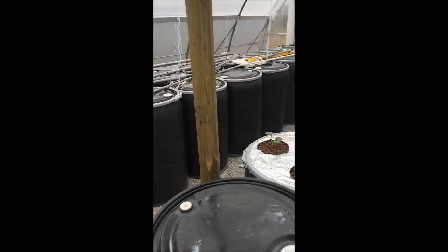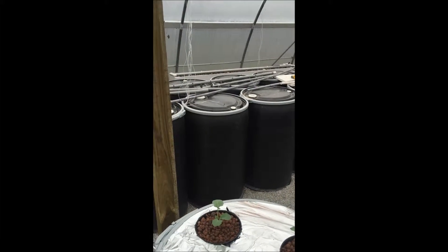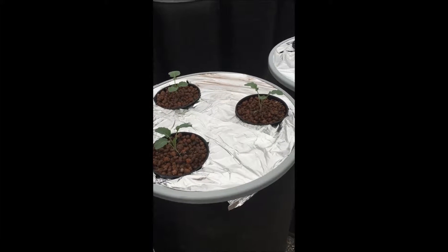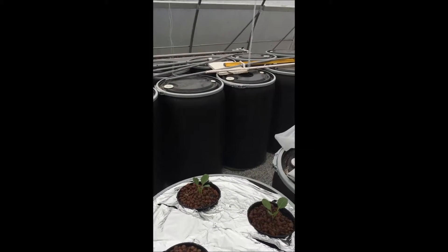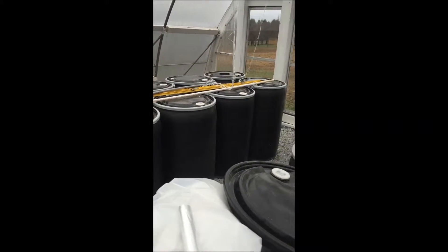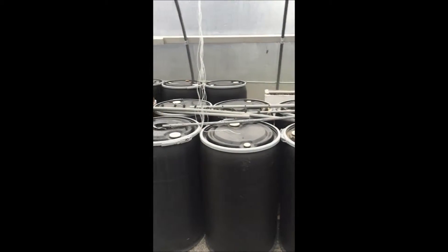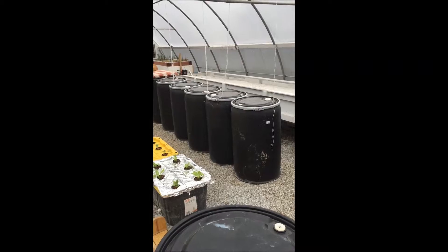As you can see with all the 55-gallon drums, this year I'm going to give the Kratky method a real try. I don't know if I'll be successful, but it's going to be a lot of different vegetables. I've already planted three broccoli and three Brussels sprouts. The rest of the barrels will probably have one tomato or one pepper. I'll try some melons, some different things like that — ones with really extensive root systems like cucumbers. I got a good deal on all these brand-new 55-gallon drums.